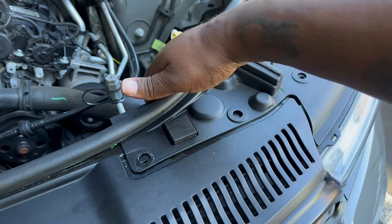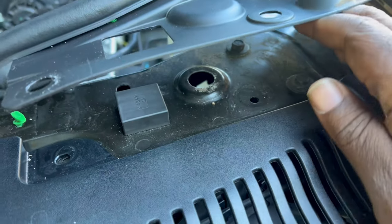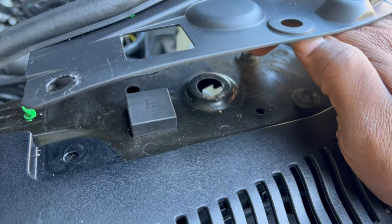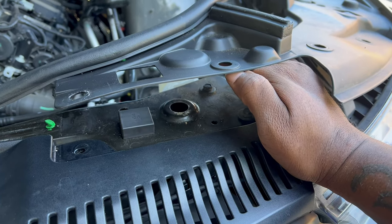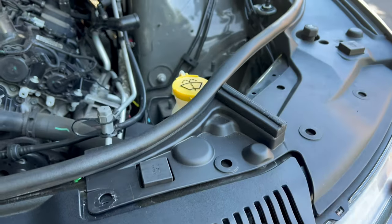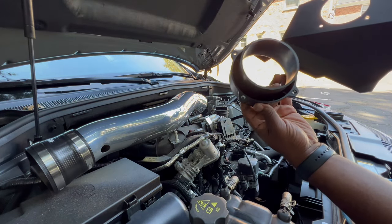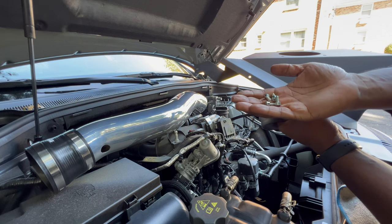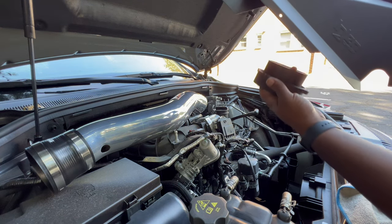We went ahead and got those pins removed so we can now access that bolt right here — this is the one we need to take off in order to put the new heat shield on. Now we're going to get the adapter that it came with along with the four screws. With the heat shield sticking upward, the adapter is going to go in like this, and then we put in the four screws.